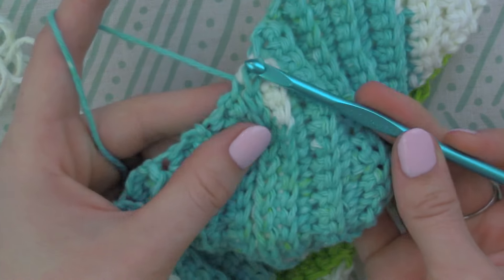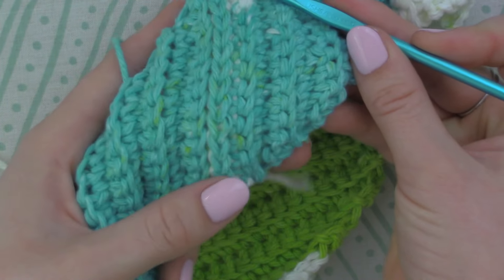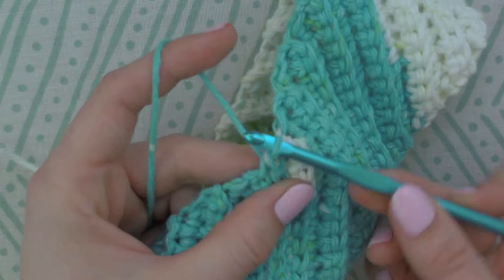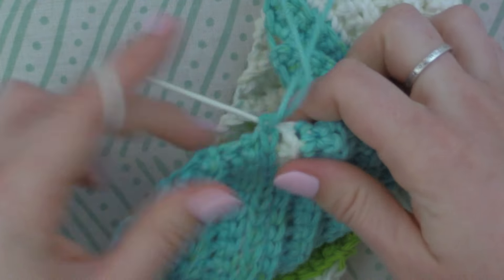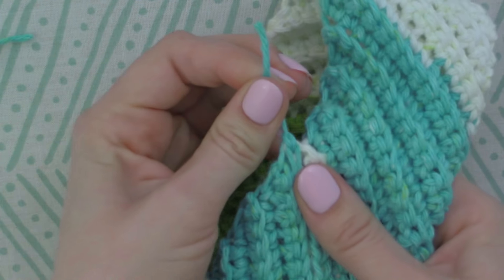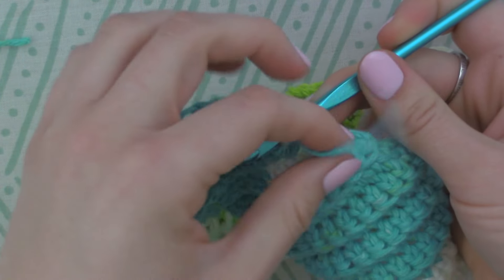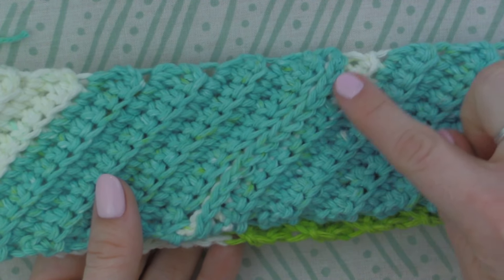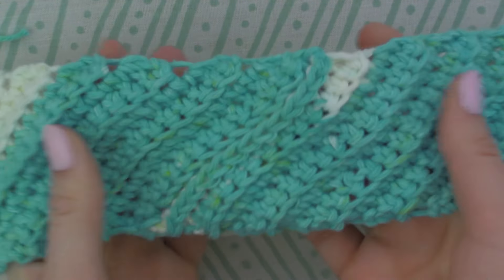Make sure you slip stitch into the very last stitch at the very top, because that's going to bring it together very seamlessly to the point where you don't even know where you joined your work if you look at it from both sides. Once I've reached the top I'm just going to do a slip stitch, then cut to bind off and pull tight. I'm going to weave in my ends really quick. And there you have it — it blends in perfectly. It kind of goes with the ribbing that we made this headband into.